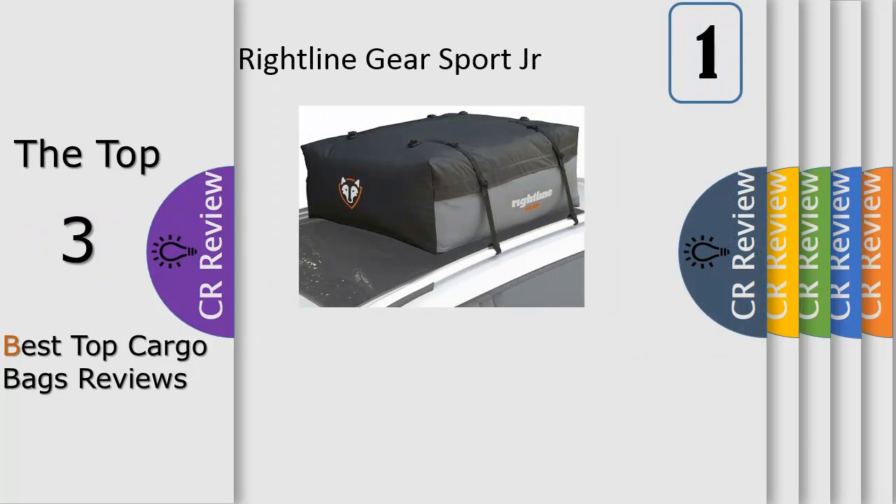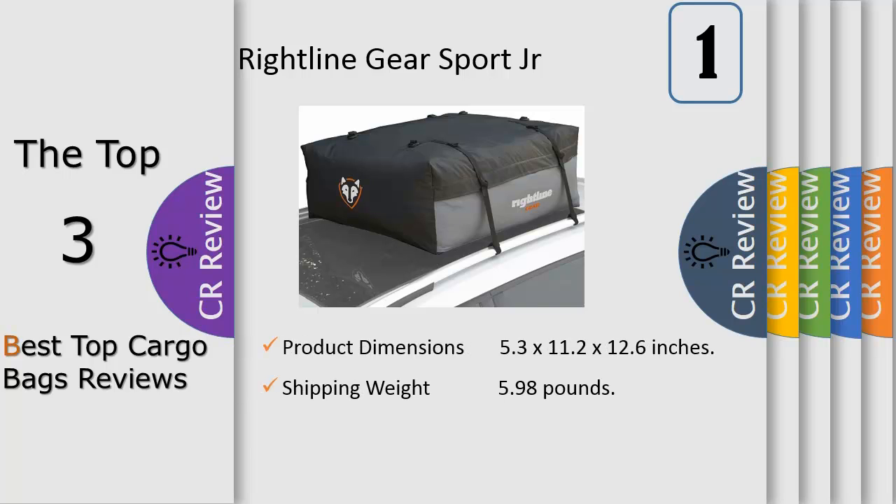Number 1: The Rightline Gear Sport Junior Car Top Carrier is 100% waterproof and attaches to vehicles with or without a roof rack. Attach the carrier's straps to a vehicle's roof rack, or use the car clips to attach the straps to a vehicle's door frame weather molding. The carrier is made from UV-protected PVC semi-coated mesh X-T and hydro-tough material for maximum durability. The materials are sewn together for strength and then welded along the stitching to make the seam waterproof.